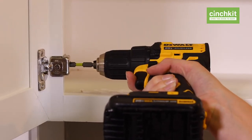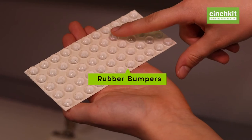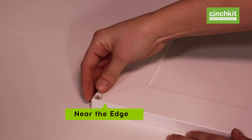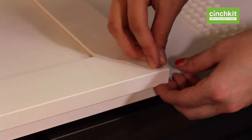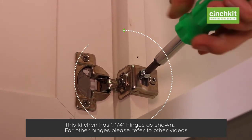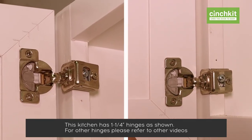Your kit includes rubber bumpers. Stick the bumper onto both corners of the door, about 1/16th of an inch from each side. To adjust the height of the door, loosen both hinge screws and slide the door up or down as needed.